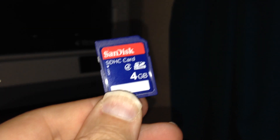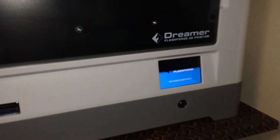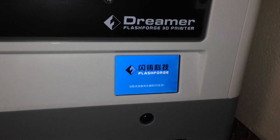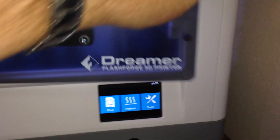That's it — just go back and now take the memory card to the printer. We've got our file on the supplied memory card. Put it in the FlashForge Dreamer — it just goes in the side — and turn it on and it boots up.